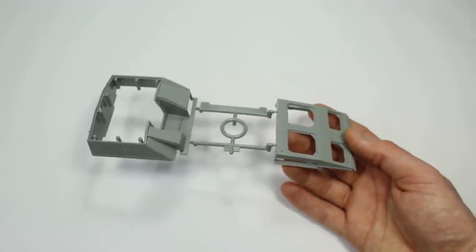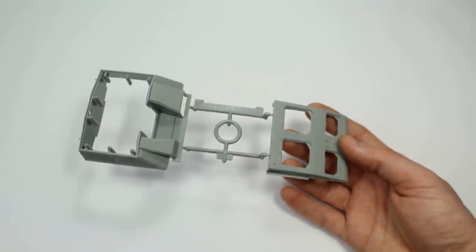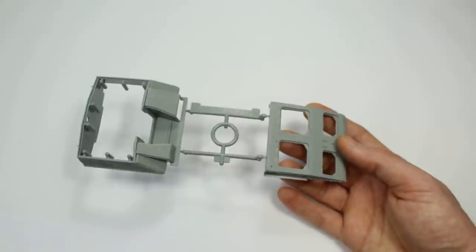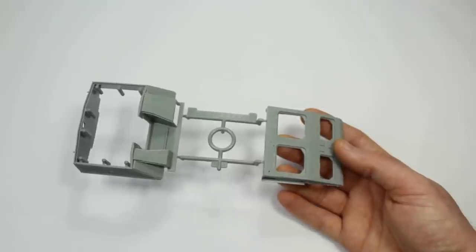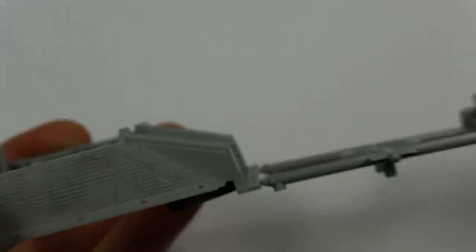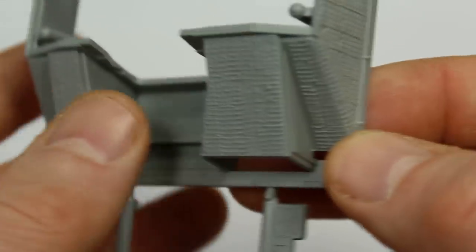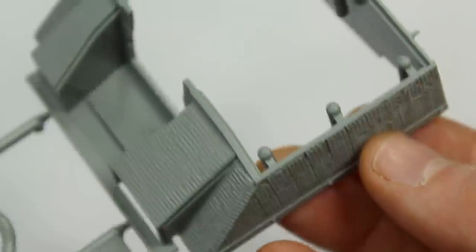If you want to do the versions depicted on the box, you do need different return rollers, and there are a few problems — they've basically mixed up the two factories. The Zimmerit pattern comes from a factory that this model does not actually depict. Dragon had all the parts and could have corrected it but just mixed it up. However, there are always exceptions to the rule, and there are Sturmgeschütz IIIs that did have various different parts late in the war, so we're going to go for one without markings.